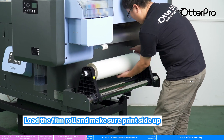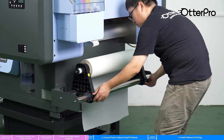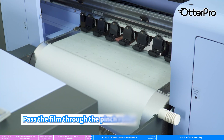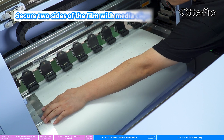Load the film roll and make sure the print side is facing up. Lift the pinch rollers manually, pass the film through the pinch roller, then lower the pinch roller manually. Secure both sides of the film with media clips.